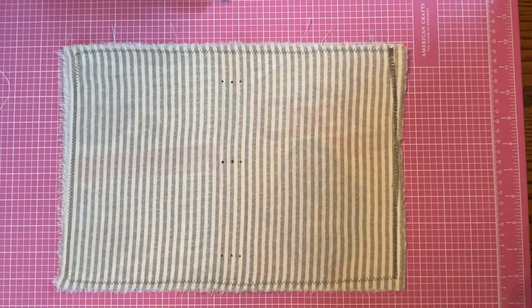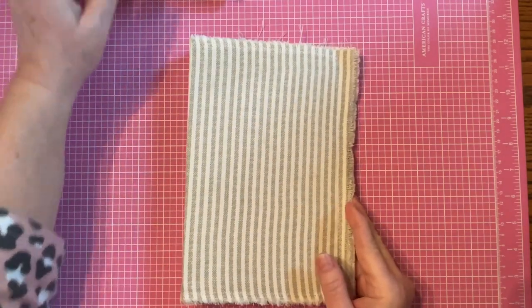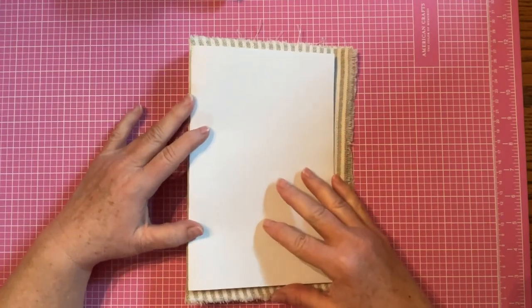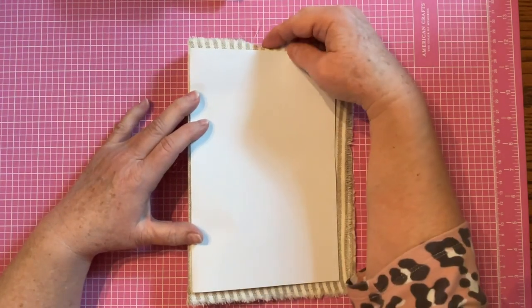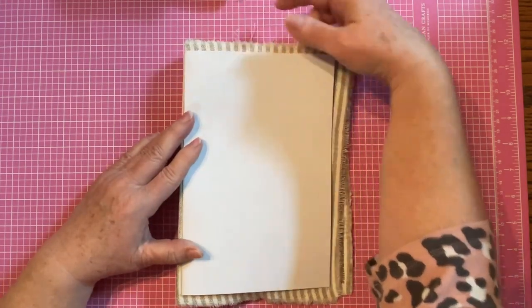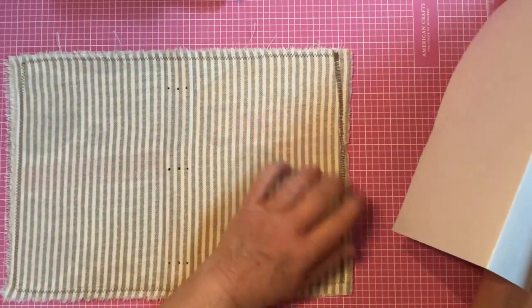Hey everybody, it's Cynthia. Thank you so much for joining me today. The last time I made a video, I was trying to show how to create a journal cover using a cereal box. It's a very simple method — I showed you that I take an A4, which I believe is the size of American copy paper, about eight and a half by eleven, to get the height. The material is more than pasteboard, but you can go back and see my last video for how I actually made that. I don't measure anything, so I have the front and the back glued in between.